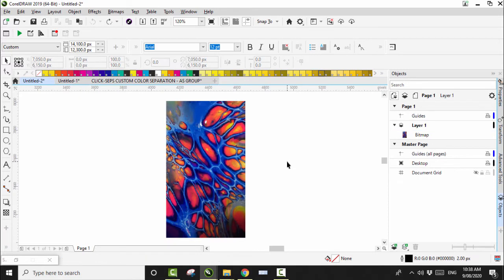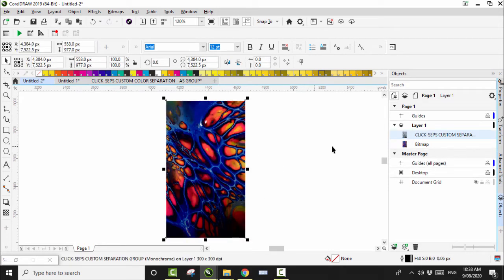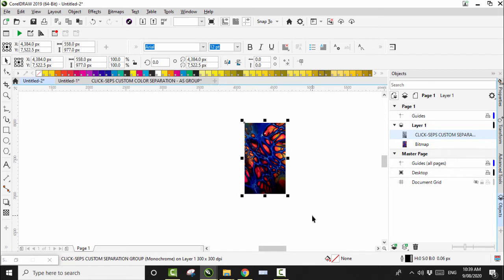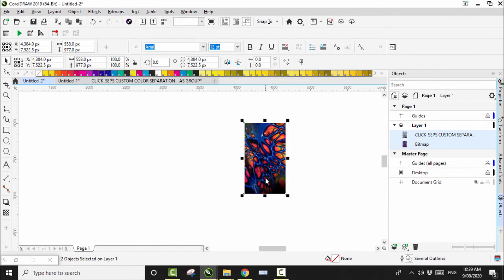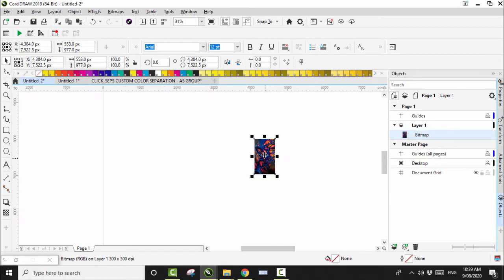That's come out pretty dark actually. I'm losing a bit — but that's right, I don't really want that part anyway. Alright, I'm happy with that. So now we select both images, click on Bitmap, Convert to Bitmap 300 DPI, and there we go.